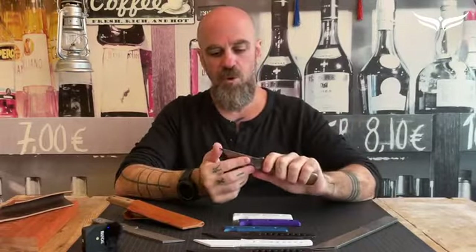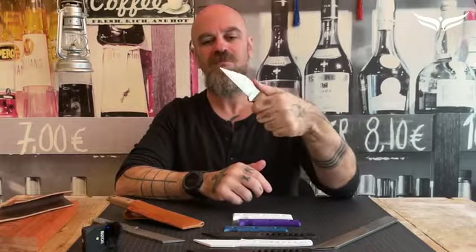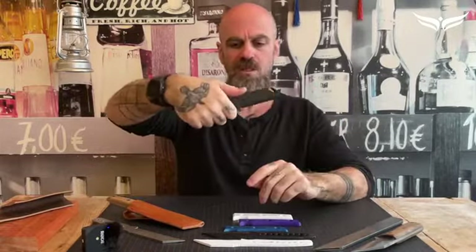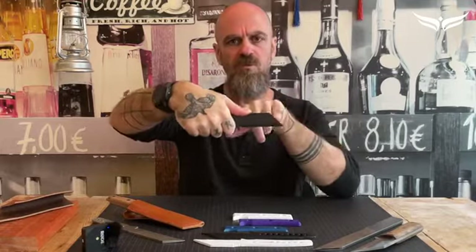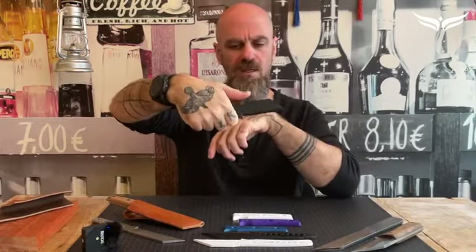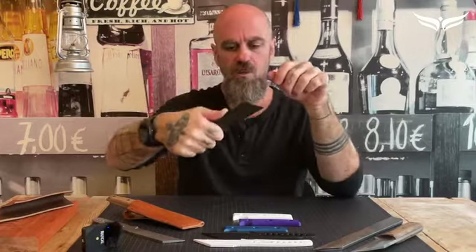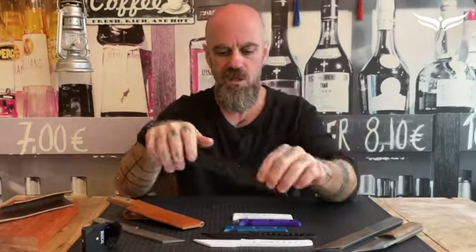We hand-forged 50 to 55 knives until we realized we could also start using 3D printing. So we moved our designs to 3D printing, which made it simpler to experiment with different types of grips — we added a thumb rest, a finger choil — and we understood exactly how the balance of the knife should look.